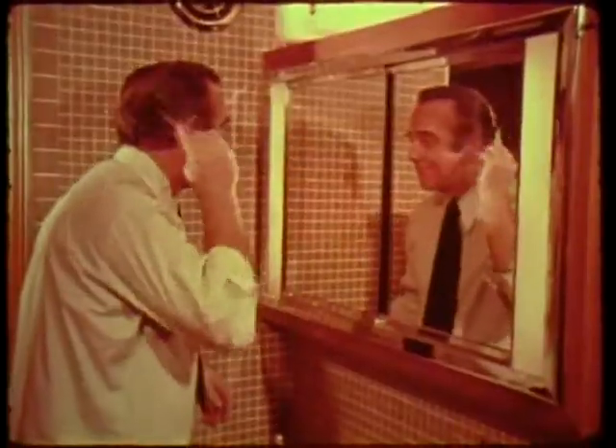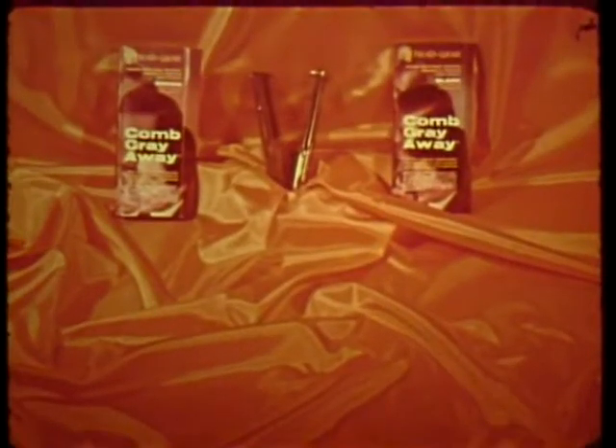Ladies, it's great for a quick touch-up when you want to comb gray away in a hurry. Look years younger and save money when you Comb Gray Away at home. Comb Gray Away comes complete with two refills in your choice of light or dark shades. Only $2.99.